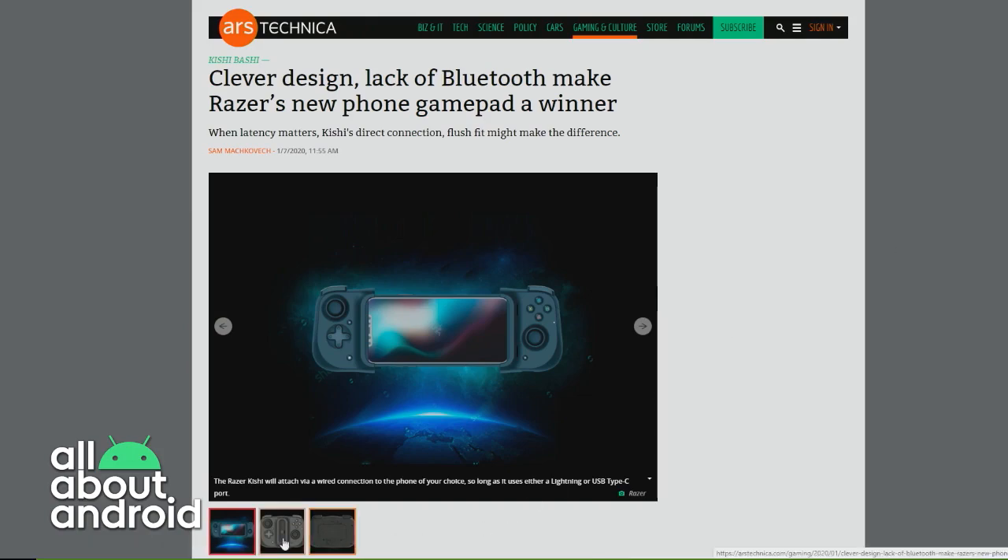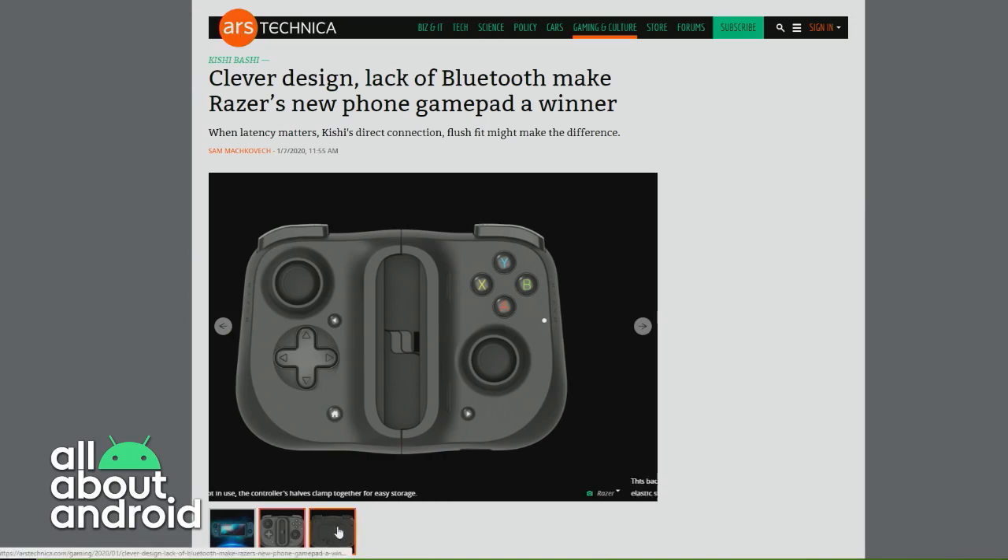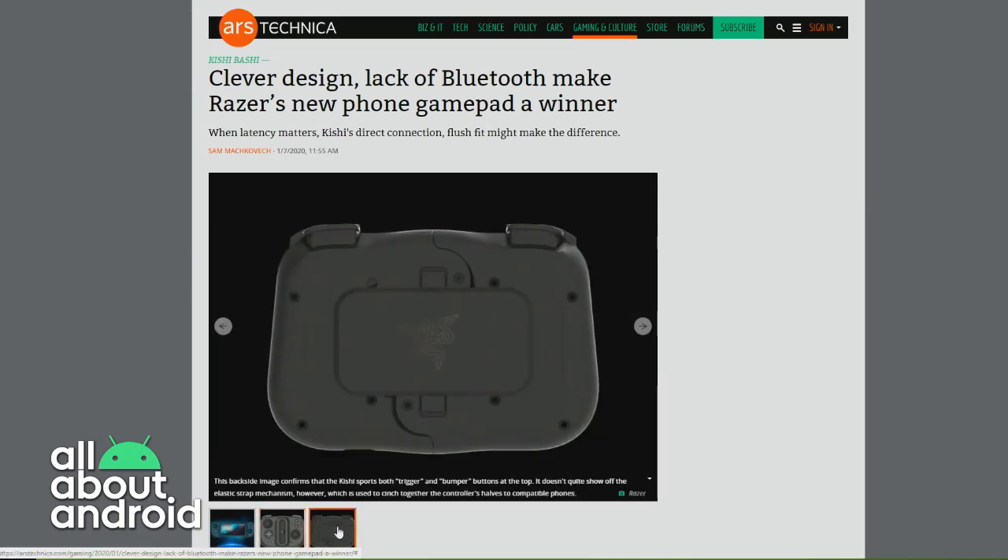It allows for pass-through charging, and it works with Android devices with USB centered on the bottom. It also works with iOS. So Razer is making a very innovative cross-platform gaming controller accessory. That's pretty cool.